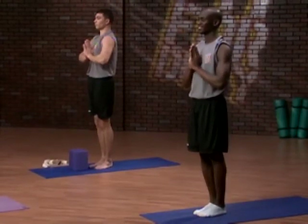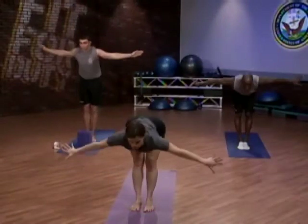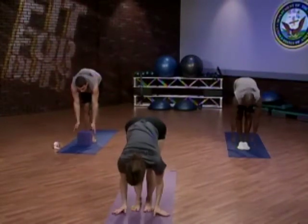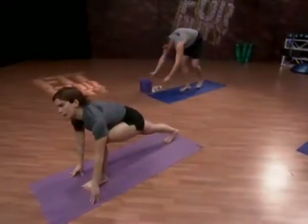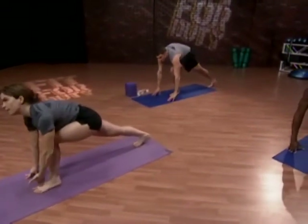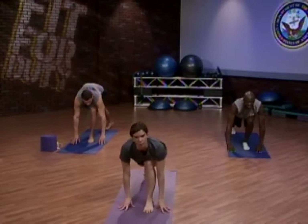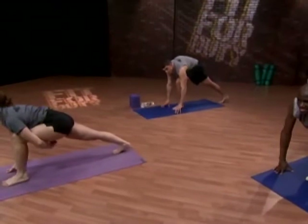Moving into sun salutation — inhale up. Exhale and swan dive, leading with that breastbone. Inhale halfway up, lengthen. And exhale, fold. Step the right leg back into a low lunge. The left knee is directly over the heel and the top of the foot is visible. The weight is rested in the soles of your feet, and the hands are just there for a little bit of balance support. Shift your weight into that right ball of the foot and lift the knee to activate the quadricep.